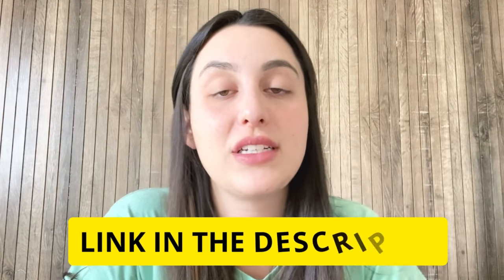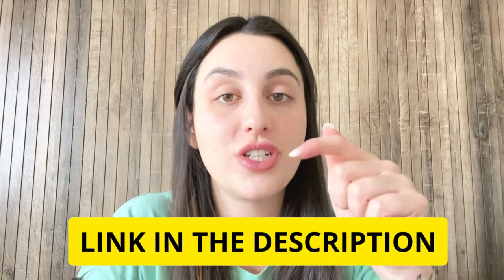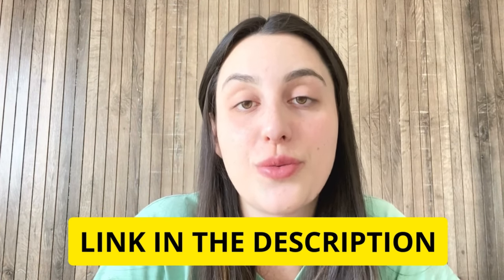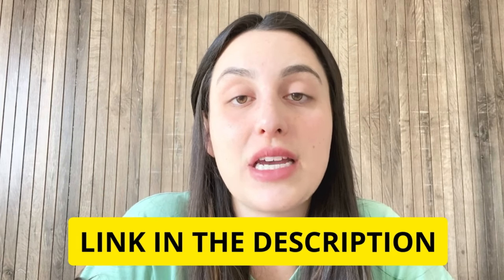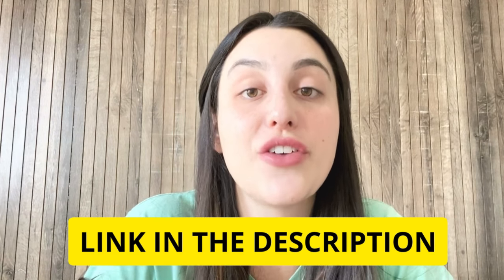I've left the link for the official website just below in the description of my video in case you need it, so all you have to do is go to the description box, click on the link below, and you will go directly to their official website. But I recommend you guys to stay with me until the end because the alerts will be available only here on this video.